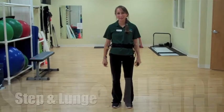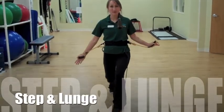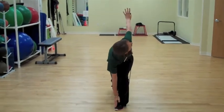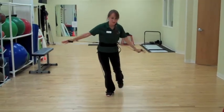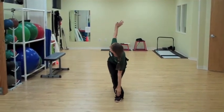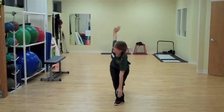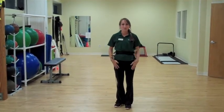Exercise two is called Step and Lunge. We're going to step forward with that left leg, use the right arm to touch that front foot, and we're going to look back towards that back hand. We're going to swing back and step backwards, same thing, look towards that back hand. We're going to do that ten times and then switch to the other foot stationary.